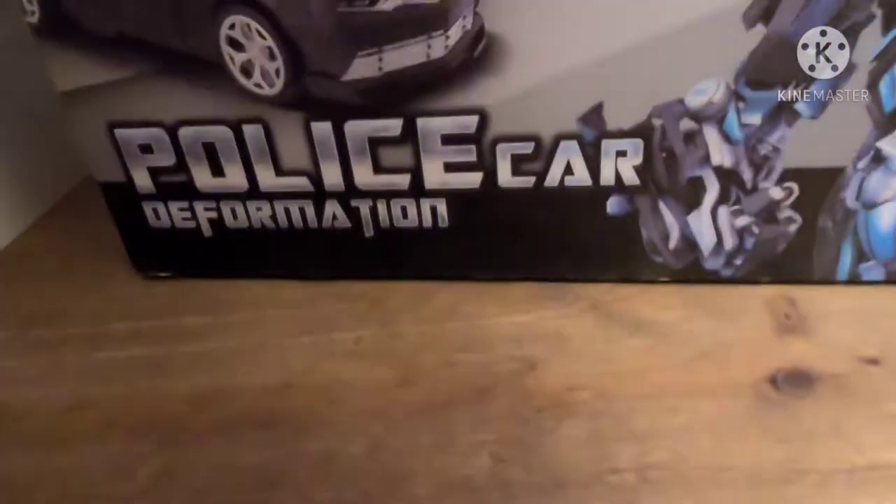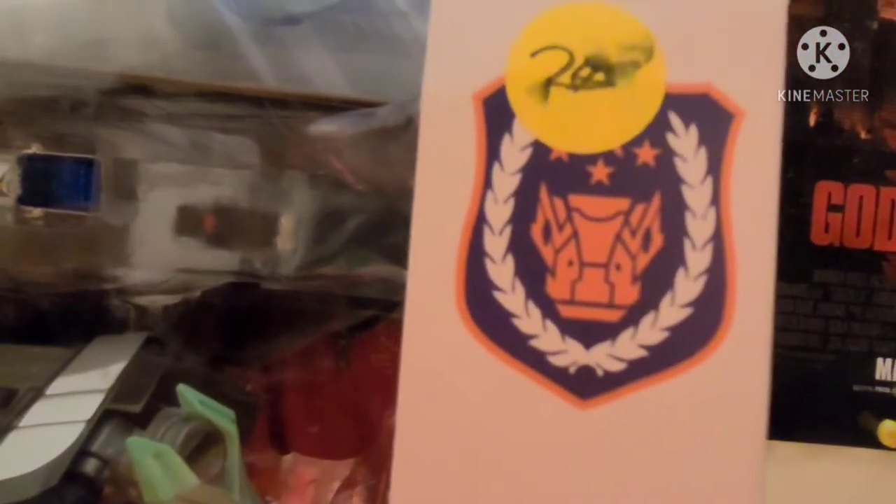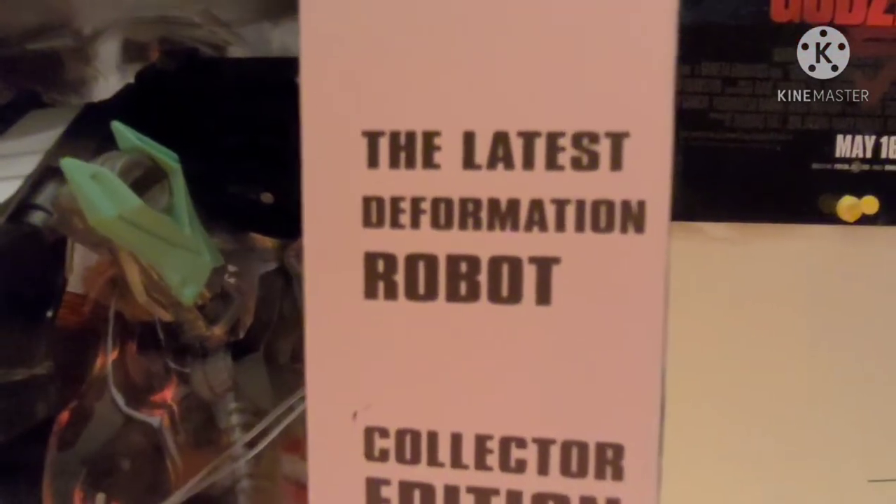Welcome to my first ever action figure review, on a bootleg Transformer — the Police Car Deformation, made by Jingjeng, who had the nerve to put a registered trademark on their already illegal product. And here you can see how much I wasted on it. Behold, the latest Deformation Robot Collector Edition collection.